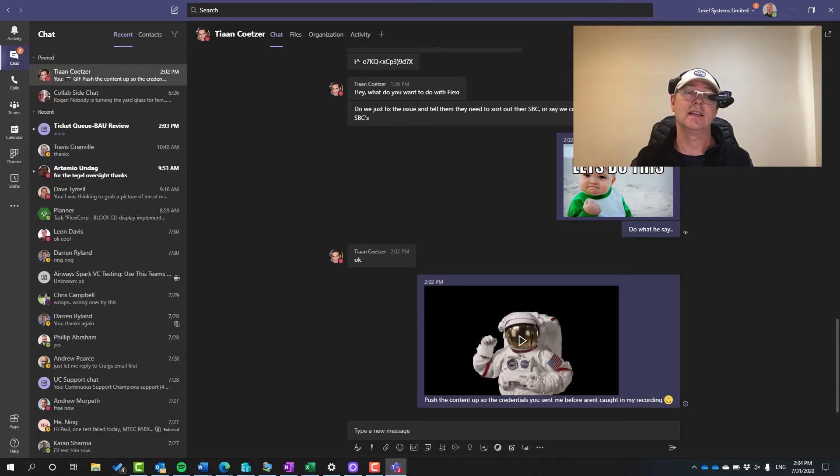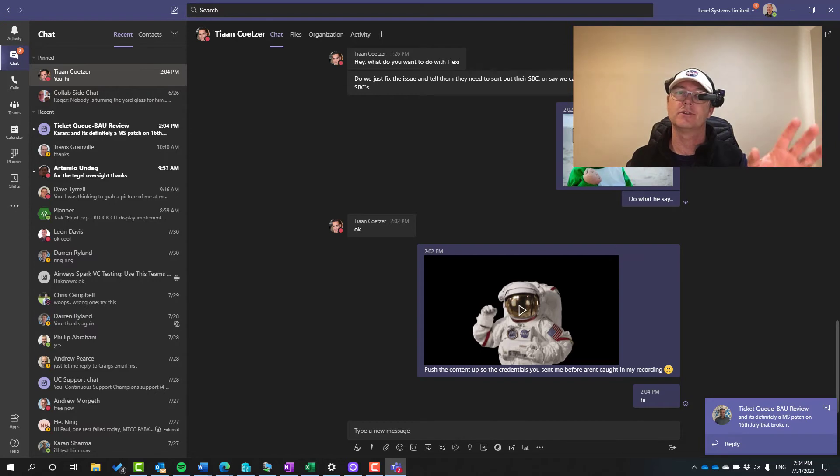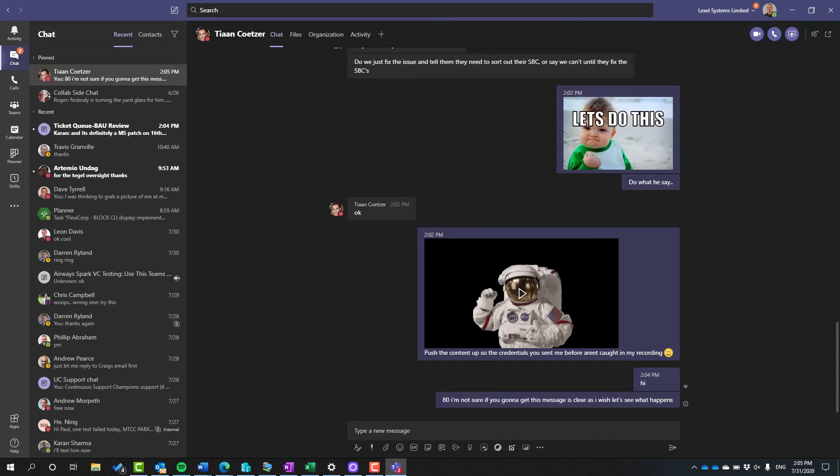To type I'd have to say the radio signs — so if I wanted to say 'hi' I'd have to say 'hotel, india.' Then I'd navigate back and send message. Actually, there's a better way: I go to 'more options' because I don't really want to type it all out. Now there's an option to dictate — dictation. I'm not sure if you're going to get this message as clearly as I'd wish, but let's see what happens. Accept. Send message. And that's me sending a message.